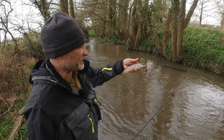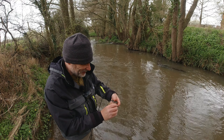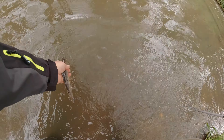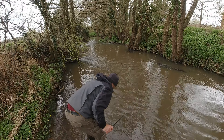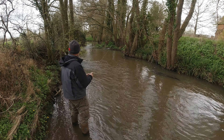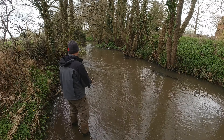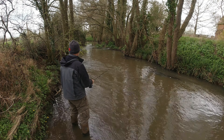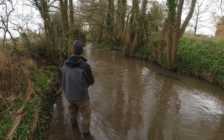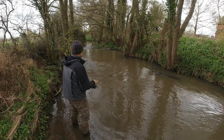My first ever trout caught by design! Look at the colours on that — absolutely stunning, wonderful. I am really, really chuffed with that. Right, let's get him back safely — there you go chap, off he goes. That's brilliant, absolutely over the moon with that. It's a bit of confidence as well — I don't do a lot of lure fishing and I've never lure fished for trout before. You never quite know whether you're doing the right thing, so when you get that bite — it might not have been big — but absolutely brilliant.